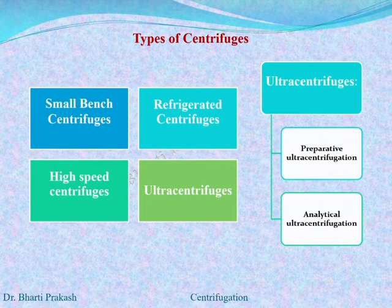Different types of centrifuge are available. They are generally classified into four groups: the small bench centrifuge, the refrigerated centrifuge, the high speed centrifuge, and the ultra centrifuge. The ultra centrifuge can further be subdivided into the preparative ultra centrifugation and the analytical ultra centrifugation.